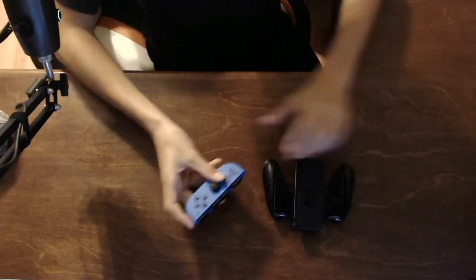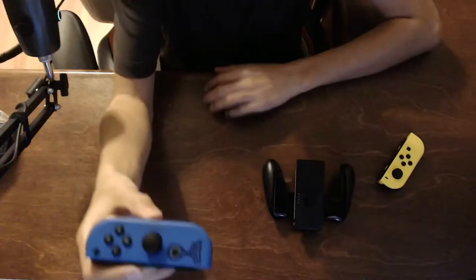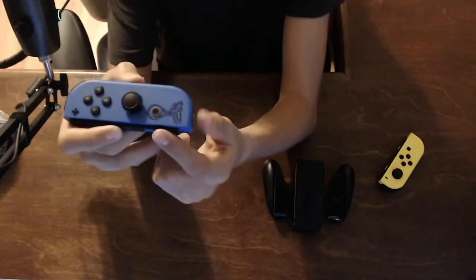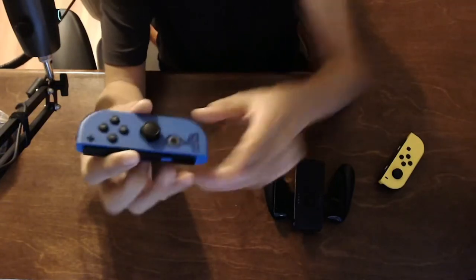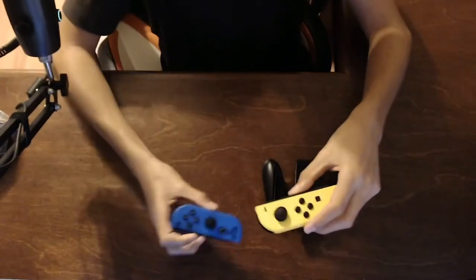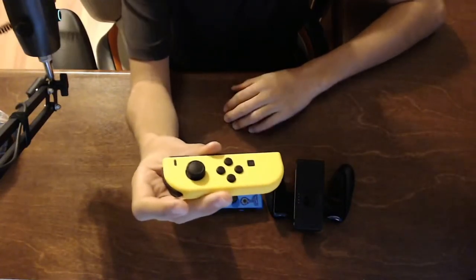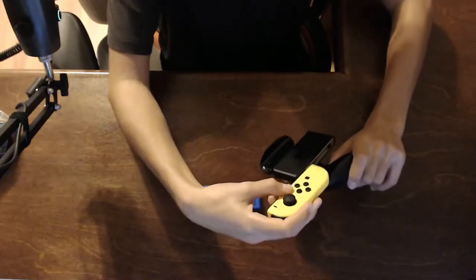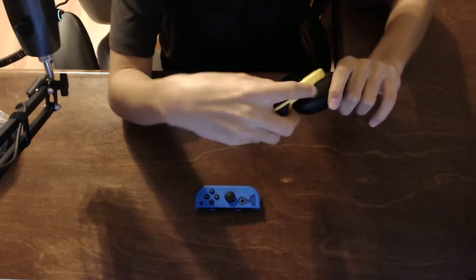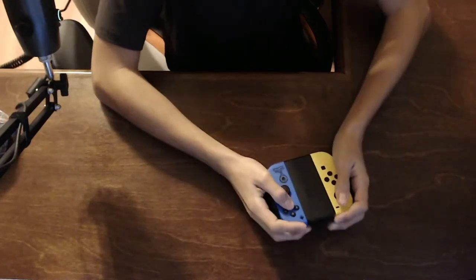The controller — this blue one is actually really cool because it's got a custom Battle Bus right here on the back, which is pretty cool. But I wish they actually did something to the yellow one, but it's okay, it matches with the skins and stuff. And we can slide it in here and slide the other one in — we can play like this.